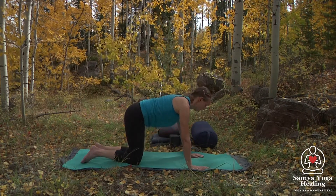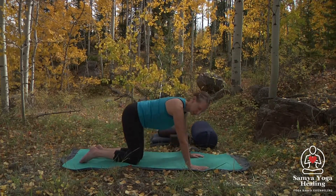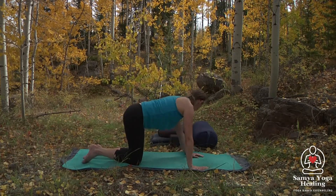Let's come to a neutral spine and then gaze over one shoulder back towards the feet. Inhale forward, exhale to the other side, moving side to side.